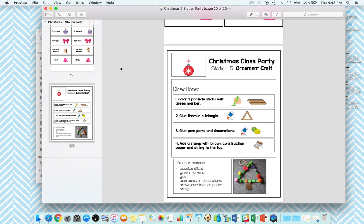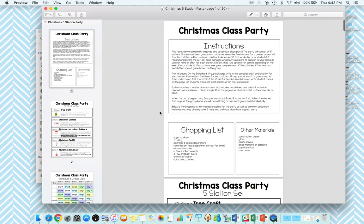So five different activities are included. Schedules, activity templates, visual directions — everything's included. No laminating required, and you'll be ready to roll.